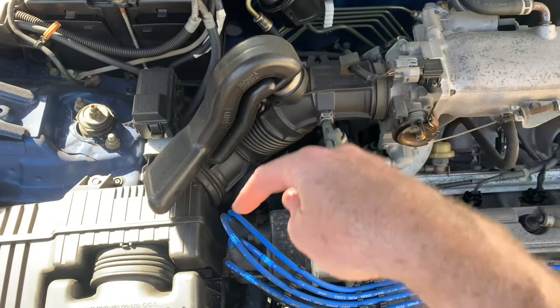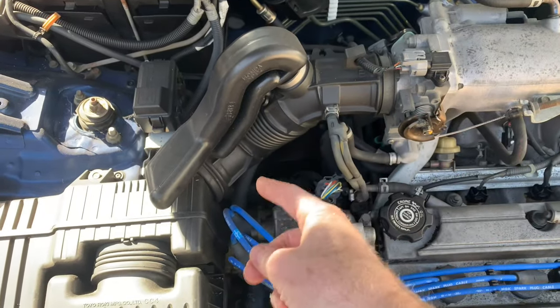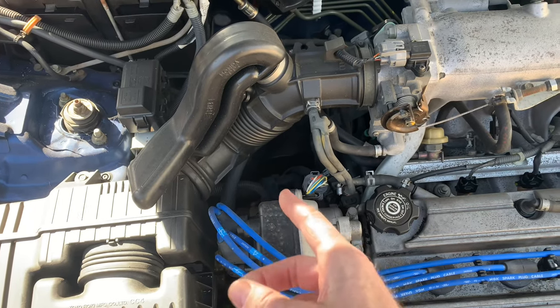Obviously, you're going to need a long hose with a funnel on it, or a long funnel, to get into that hole if you need to add fluid or change it.